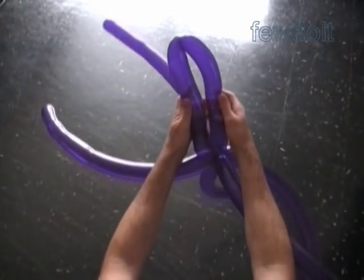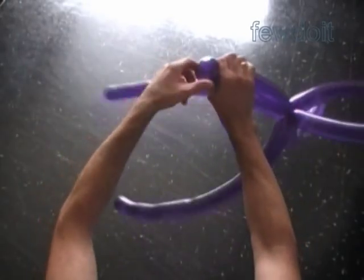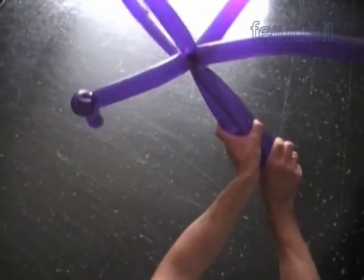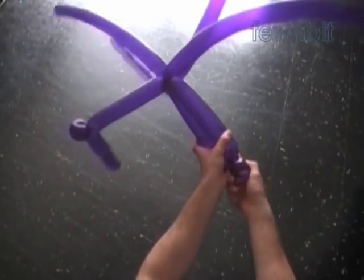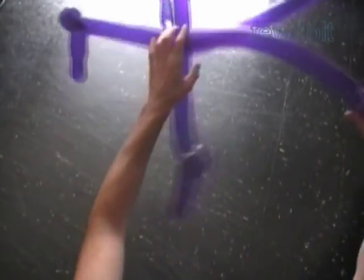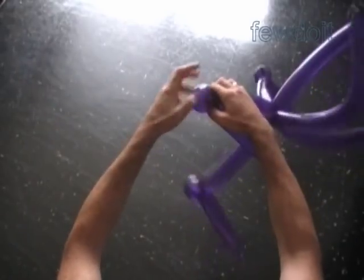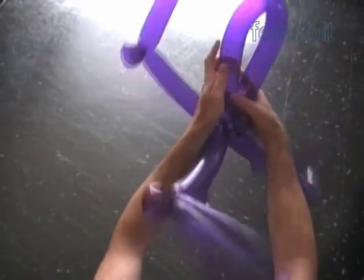We can leave them as is, or improve them a bit. Fold a leg in half. At the center of the leg we twist and lock both ends of about a two inch bubble — we do it in one move, working one leg at a time. This is a kind of knee bubble, and it helps to keep the leg in a fixed position.